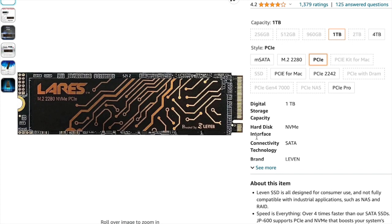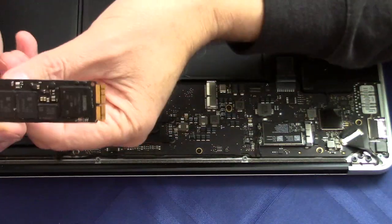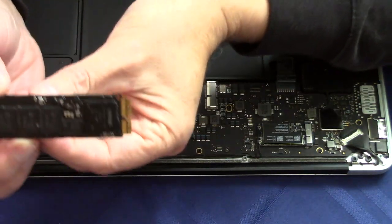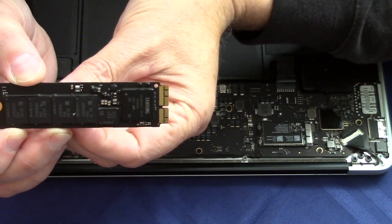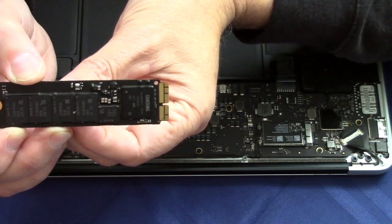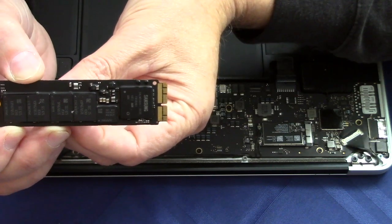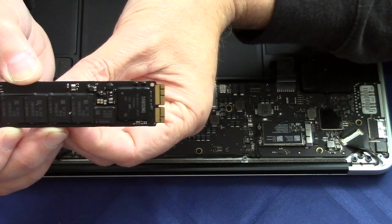If you are unsure, I suggest you take the back off, take the SSD out, and check the connections before you order — and that's exactly what I did for this computer. Looking at this connection right here, you can see they've got the slot in the middle. This is the MacBook Air proprietary connection and we need to know that when ordering the new drive. It only takes about five minutes to take it apart.